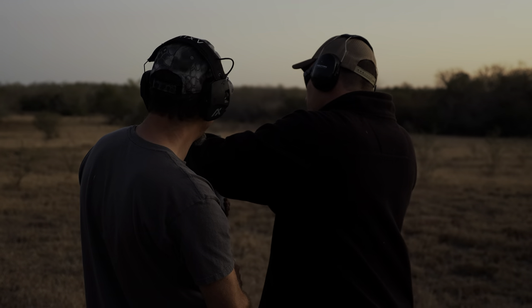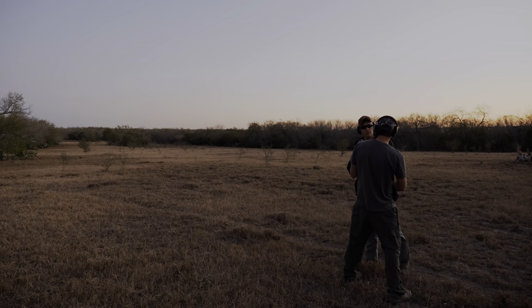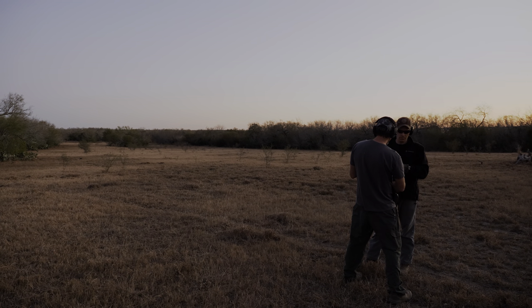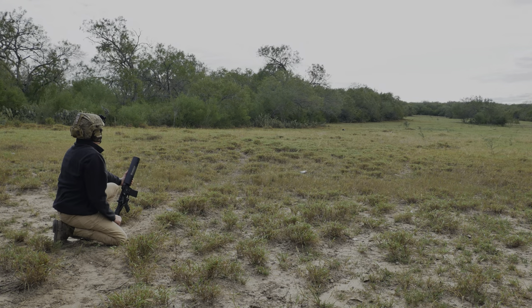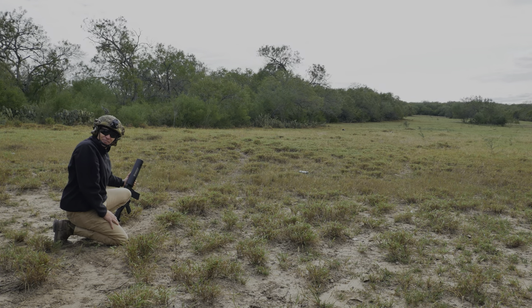We invited Top Shot Dustin to our Never Never Land Explosives Ranch, as he has a .30 caliber can cannon — much bigger than the .556 variant that we used before in a previous video. That did not go very far.